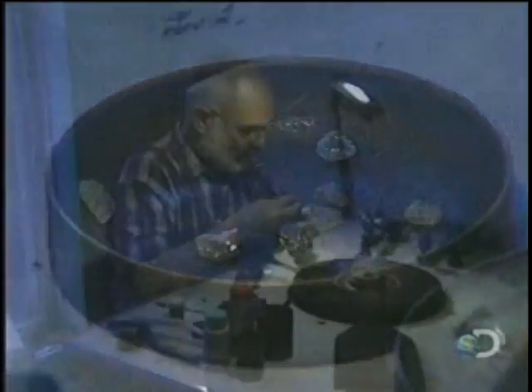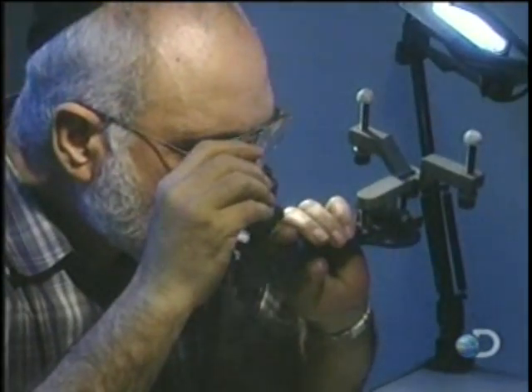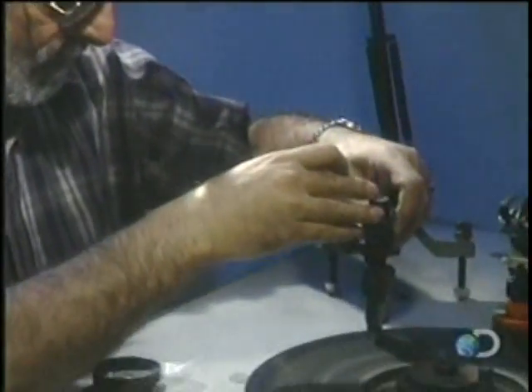Then the diamond cutter puts glue in a mounting tool called a dot. This will hold the diamond firmly in place. He presses the diamond against a spinning cast iron wheel, coated with a mixture of diamond dust and oil.